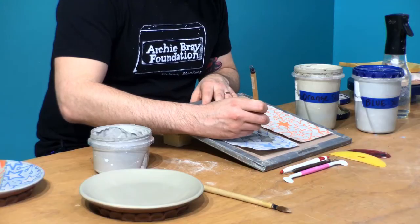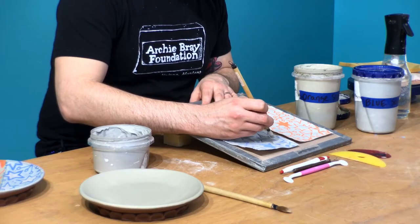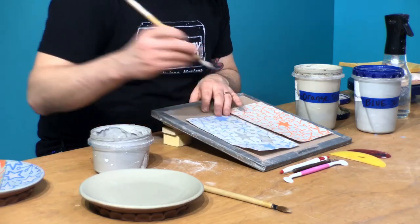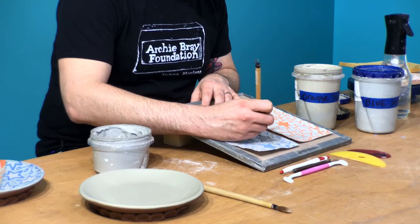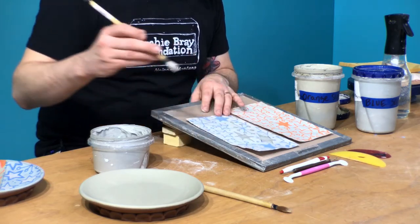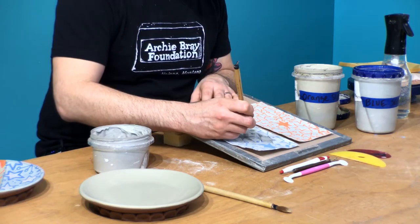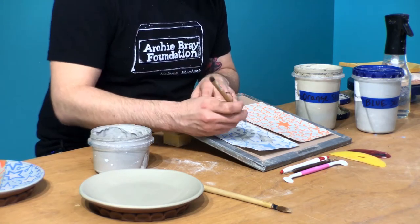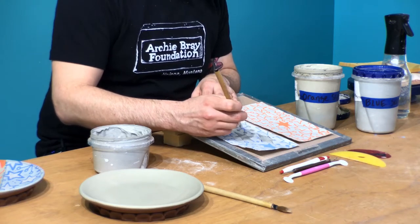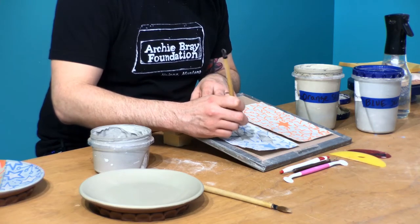After I've put slip on my newsprint transfers and can't get to them right away, I'll spritz them down with some water and set them in the damp box so they stay moist and ready for when it comes time to transfer. So I'm going to put my second coat of slip. You don't want to go too thin - it might be brushy. Too thick - you might have issues with it transferring off really well, it's going to be more like an embossed thickness. It's finding that happy medium of two generous coats.